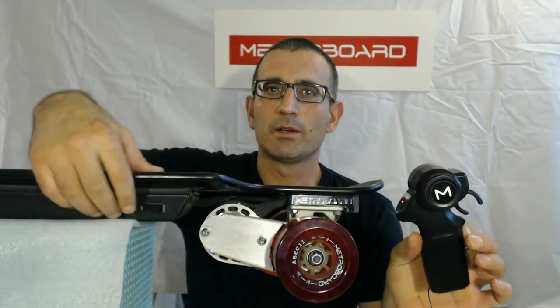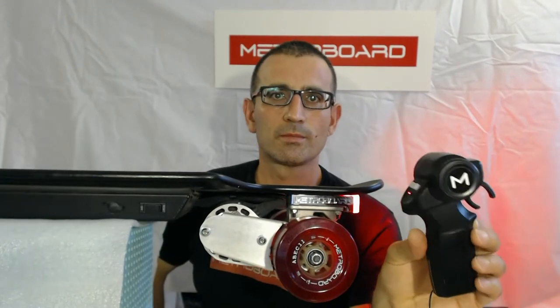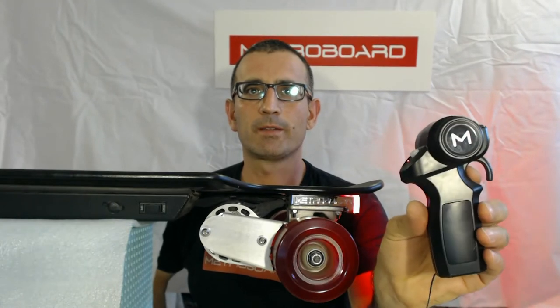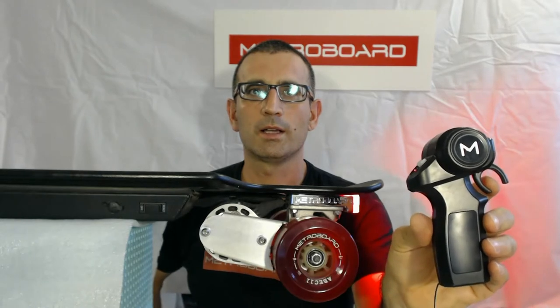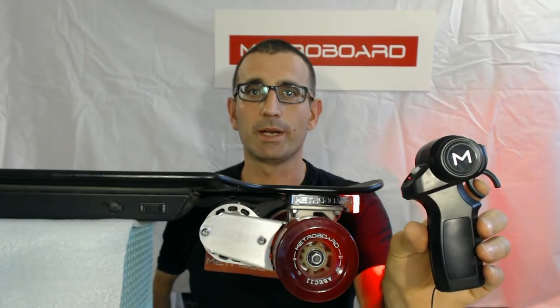Basic functionality: first we're going to turn the skateboard on. It's pretty easy to use — all you need to do is pull the trigger in to accelerate. If you pull it in and then push it out while you're moving, you'll apply the brakes as well. Pushing the trigger out applies the brakes, which you can't see but of course you'd feel while you're riding.